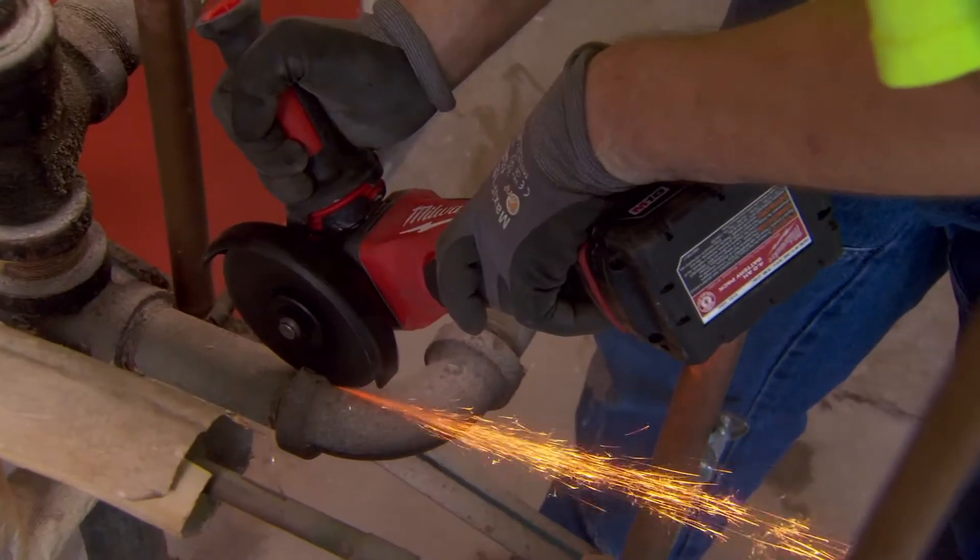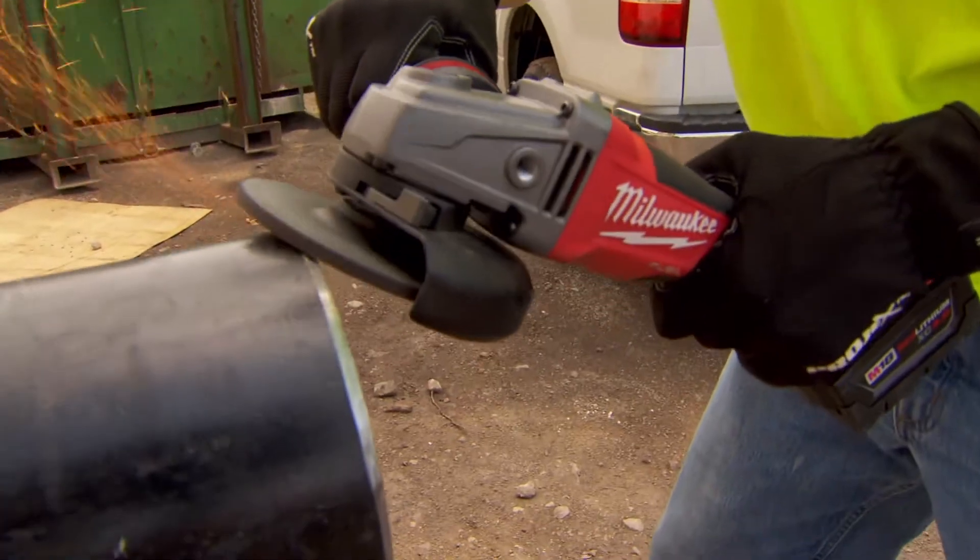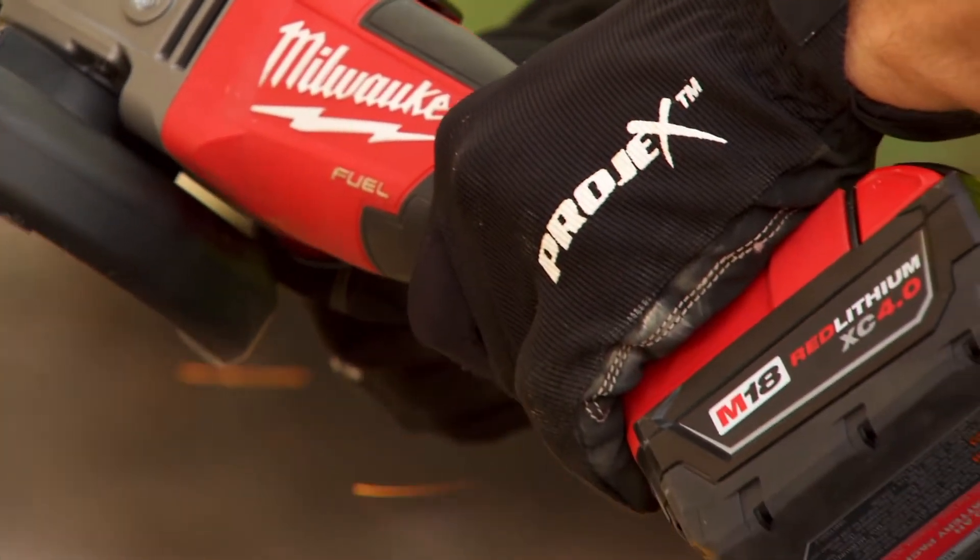When I started using an M18 Fuel grinder, I was very impressed with the power and the longevity that it had. We use it quite often for cutting steel and for grinding steel, facing for welding prep, and the versatility of having no cord to hang up on just made it work that much better.